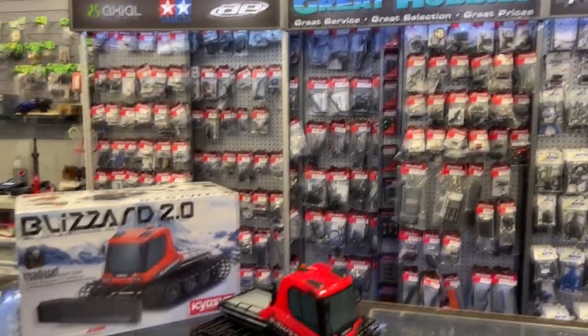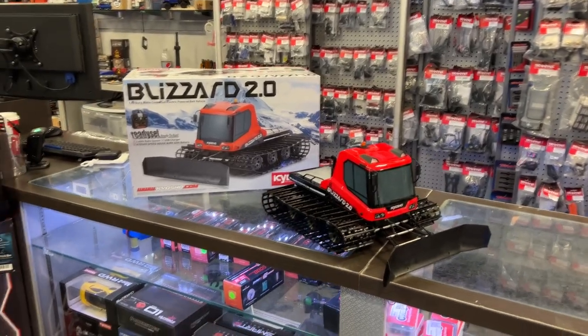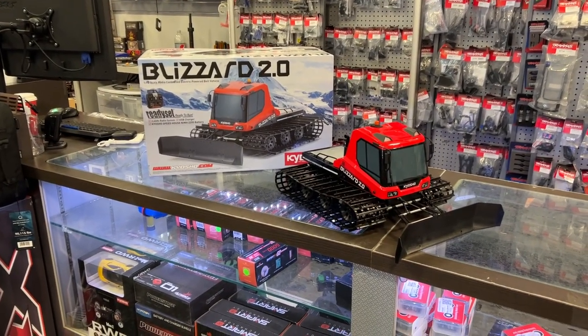Today we have a product that's been out for a while. Some of you might know it — it's the Kyosho Blizzard 2.0.